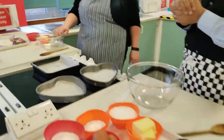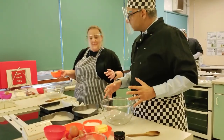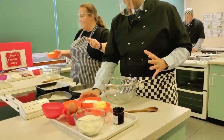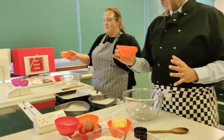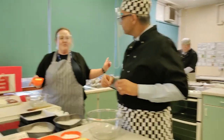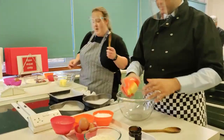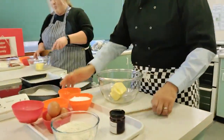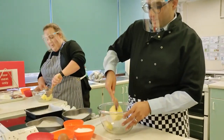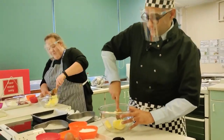Shall we get going then? We've all got different amounts of ingredients. Sir's got the biggest amount - he's got the 200g recipe with four eggs. I've got the 150g recipe with three eggs. And sir's got the 100g recipe with two eggs. So we're going to start by putting our butter in the bowl. We've got block butter but we're going to soften it - it's been out of the fridge and we're going to soften it down first of all.